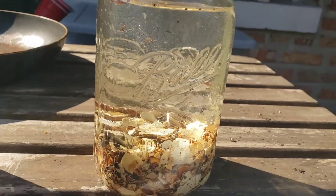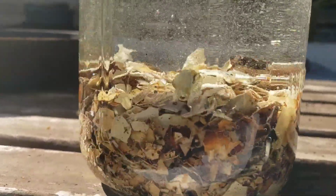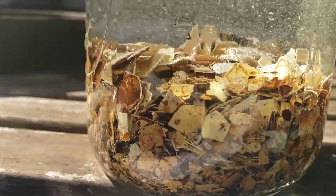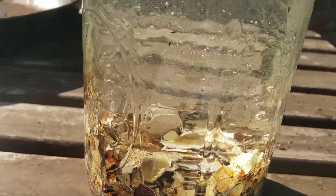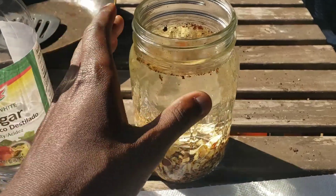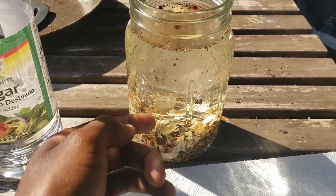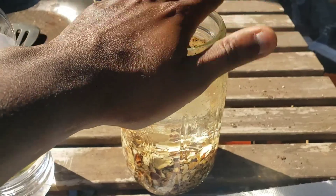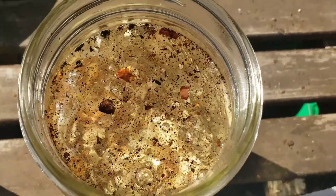You can already see chemical reactions starting to take place — beautiful. If you don't see this happening, you probably didn't cook your eggshells long enough. When you cover this up, you want to put a breathable lid on it — people often use cheesecloth, I'm just using a paper towel. Do not put the typical sealed top back on, because this is bubbling and off-gassing CO2 right now — it will explode. Make sure you have a breathable lid on top.